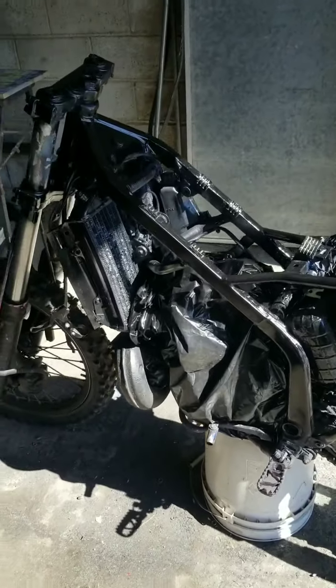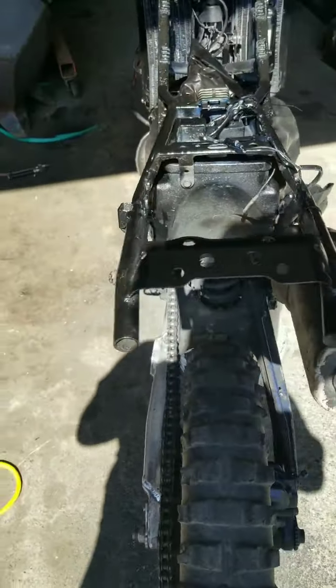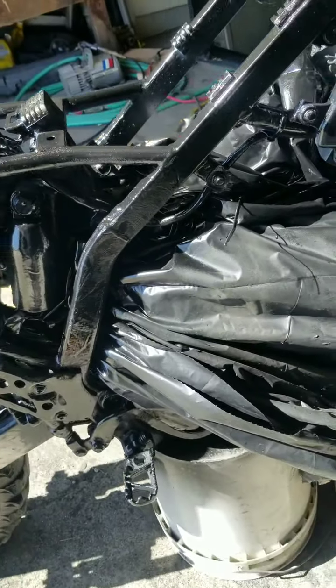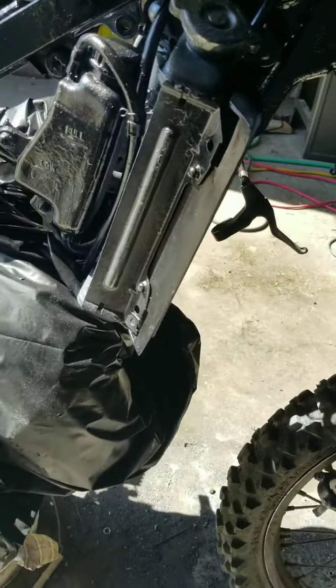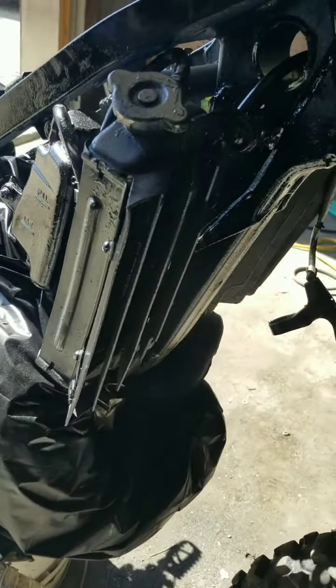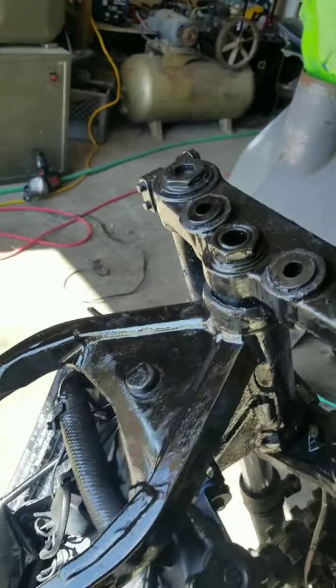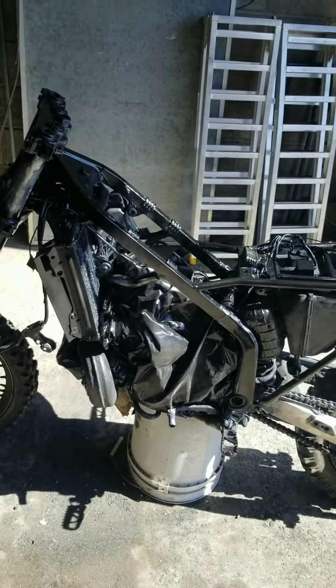Just getting done with the first coat. The black on the frame. Pretty good. Getting a little bit of the tape. Heading back to black. Assembly. I don't know how well you guys can see in this lighting, plus it's black.